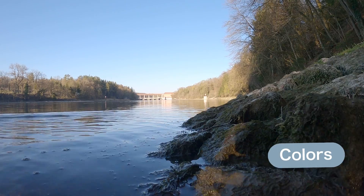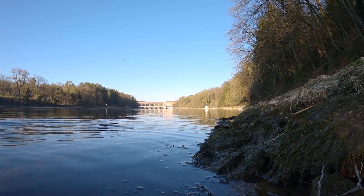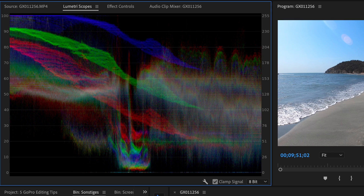Tip number one is adjusting the colors. With a simple color correction you can make your footage look much better, and if you want the cinematic look just add a teal and orange look to your video and that's it. For the color correction you first want to have a look at the lumetri scopes and then edit the colors accordingly.